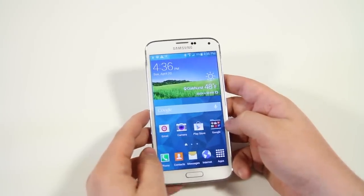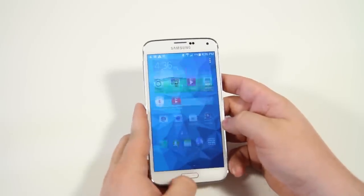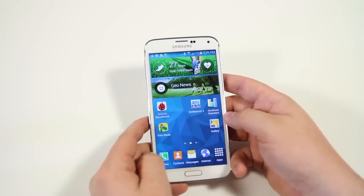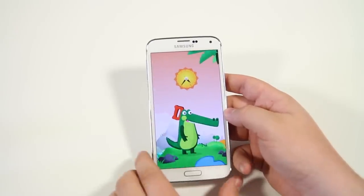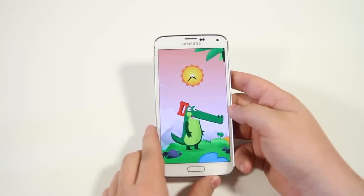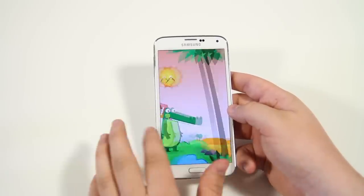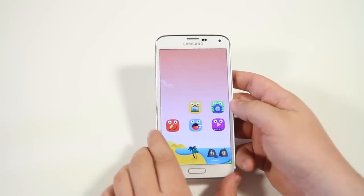Next up we have kid mode. You do have to download it from the Samsung marketplace, but once you click on kid mode, you get a very kid-friendly interface. If you hand your phone off to a kid you don't have to worry about them downloading applications or going through your photos. It just locks them out of the entire phone and gives them their own kid-friendly interface.